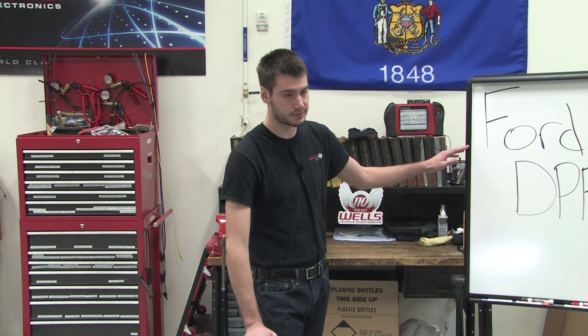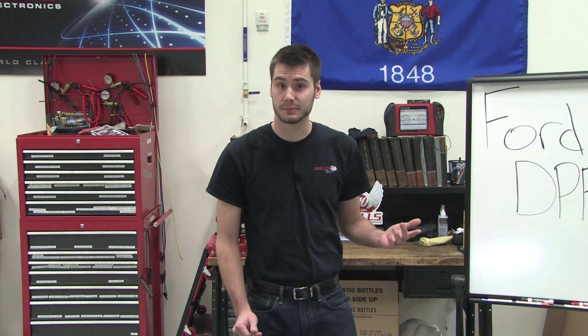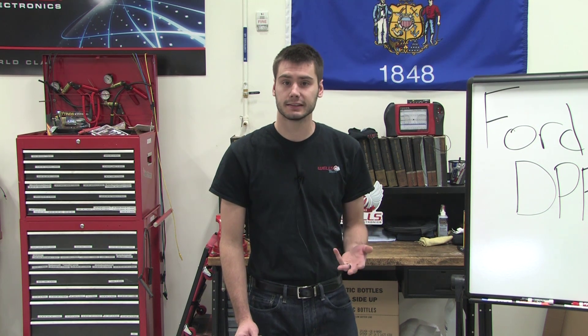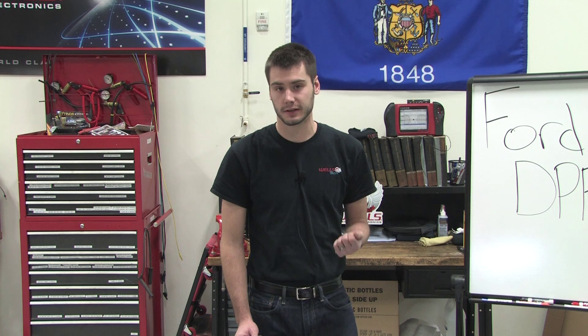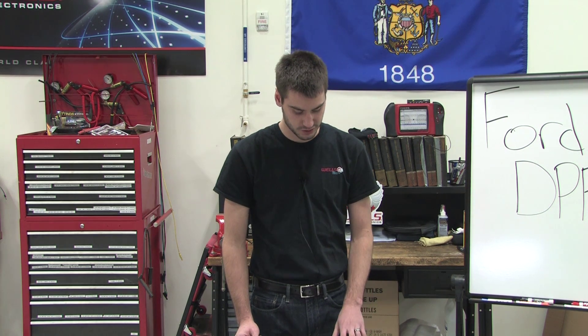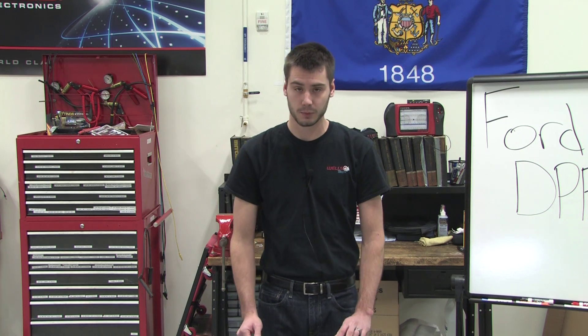Now, to get into our Ford DPFE: in this class we're going to be showing how the DPFE system works, how to diagnose it, how to fix it, and how to verify that you fixed it right the first time. We're going to show some great testing procedures and some good tips. So join us on Thursday, February 18th at noon. We'll see you then.